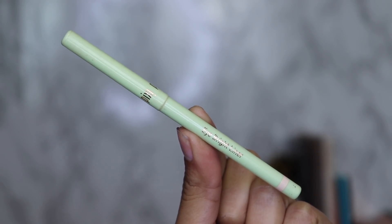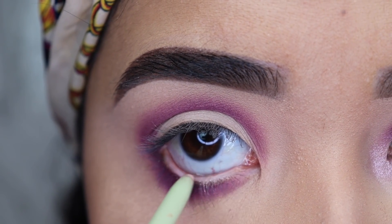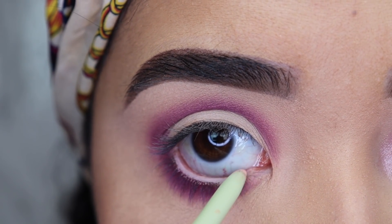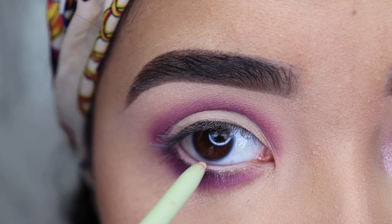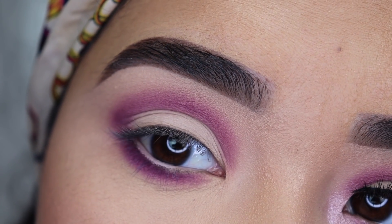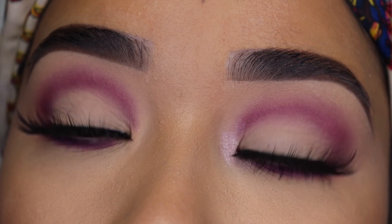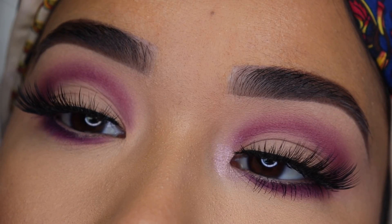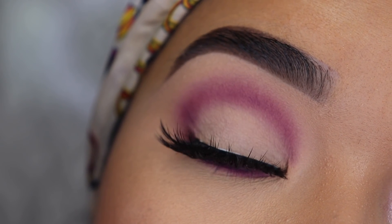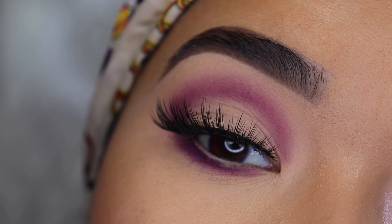I'm also going to apply a beige eyeliner on my waterline. You can use beige, white, or any light shade — this will also help to open up your eyes. If you apply a dark eyeliner on your waterline it will make your eye look very tiny. For eyelashes, you want to wear ones that aren't too dramatic or full on the inner corner, because you don't want to cover a lot of your eyelid. This look also looks so nice with just your natural lashes — just curl them and apply mascara.